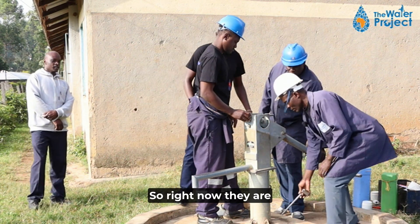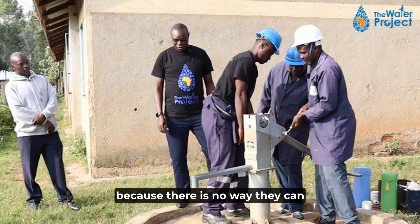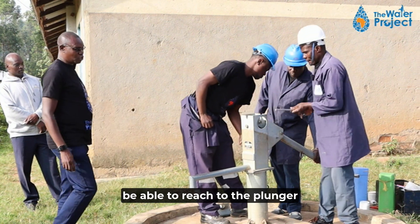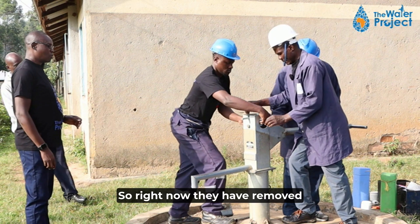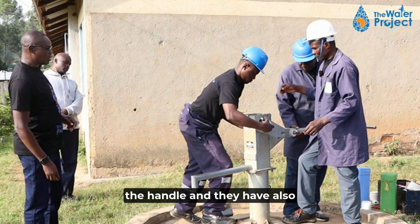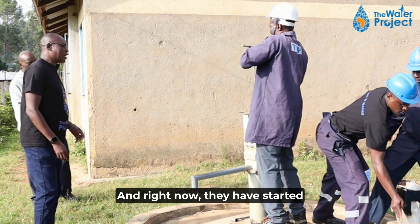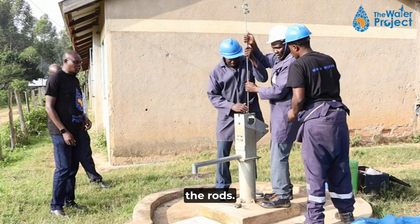Right now they are trying to remove the handle because there is no way they can reach the plunger and the football without removing the handle. They have removed the handle and the bushes, and right now they have started the process of removing the rods.